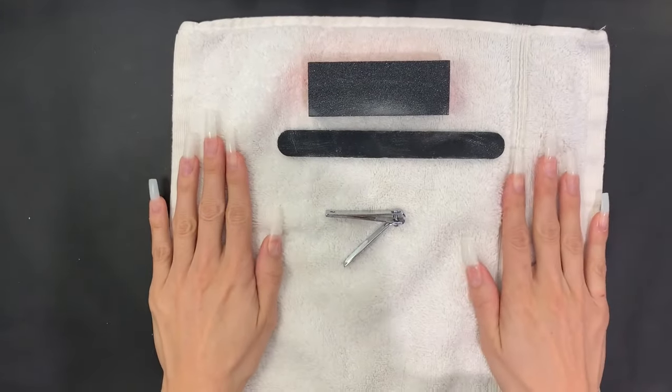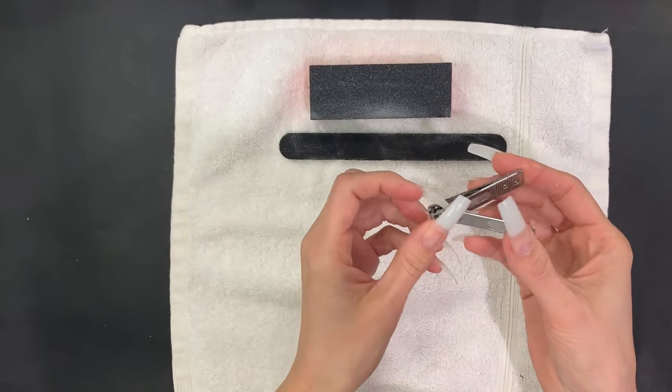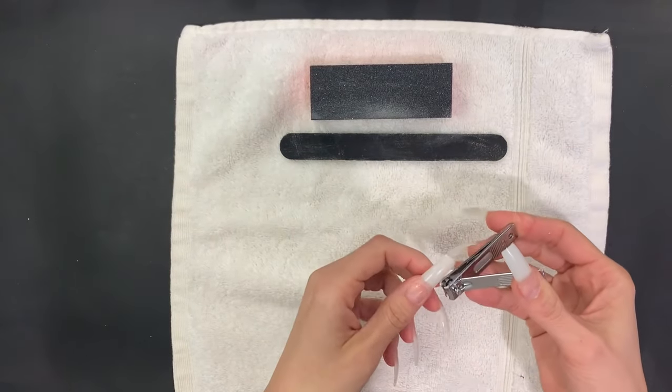Now we're going to clip the nails to our desired length. This is pretty quick — clip your nails on both sides, twist in the middle, and it pops right off.